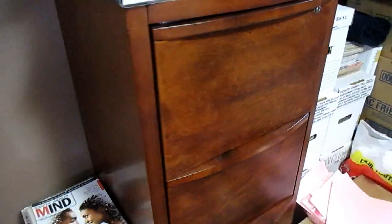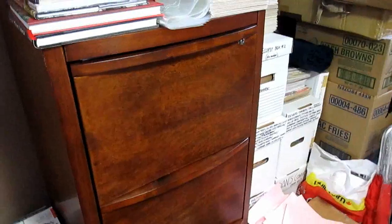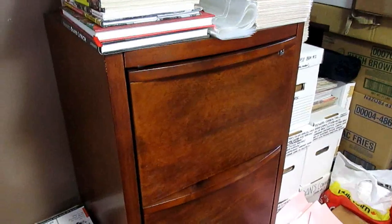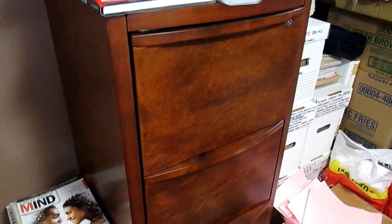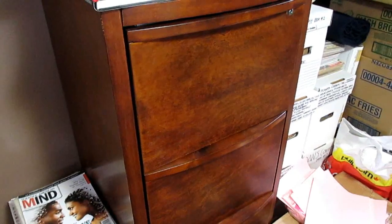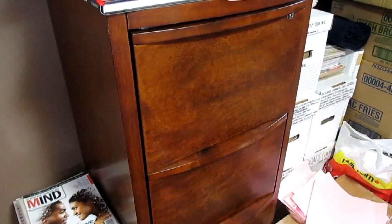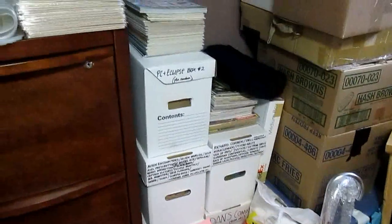Hey everybody, it's Comic Crack. LaRessa posted a video yesterday about some alternative comic storage methods, and she had found a filing cabinet system that worked for her. It looks like it fit in one of their closets because they're dealing with a bit of a smaller apartment. It looked a little tidier instead of having piles of boxes around.